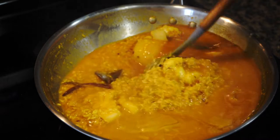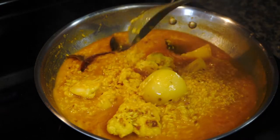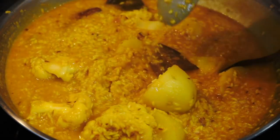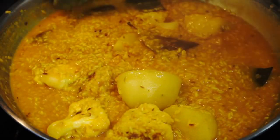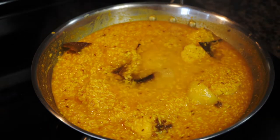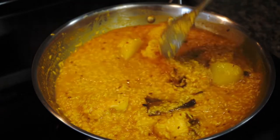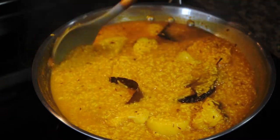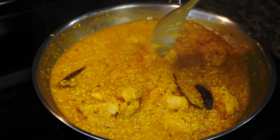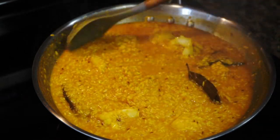From time to time uncover and remember to run your spoon scraping the bottom of the pan to make sure nothing is sticking, because things do have a tendency of settling at the bottom. I added a little splash of hot water as things were starting to look a bit dry and the rice also needs some water to become tender — always keep some hot water handy and add it if necessary.